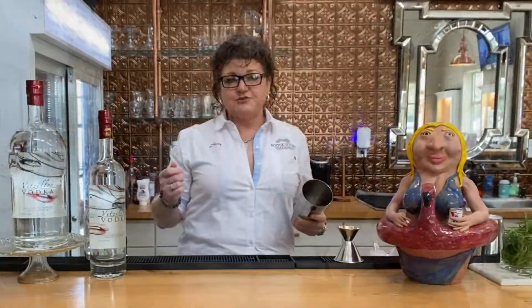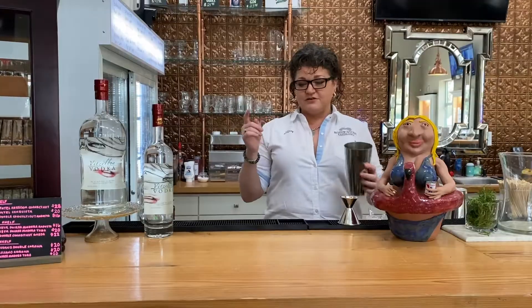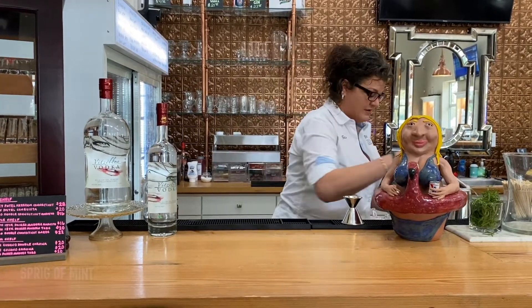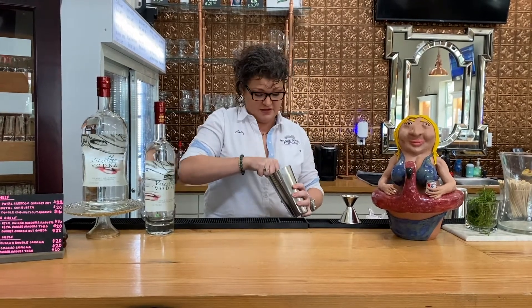We are into the autumn months, so I was going to do something autumn camp and fiery, but we're in the South where it's summer until Christmas. This one is called the Mulligan. Start out with a wedge of lemon — or two — and some mint leaves. You want to muddle that up, and if you do this right, you really can't tell that